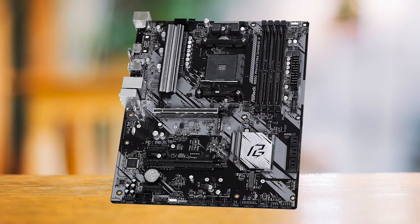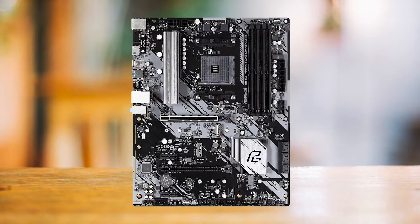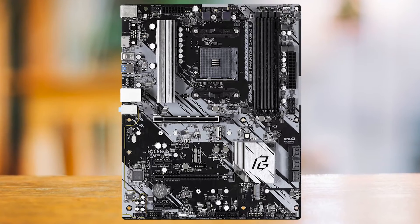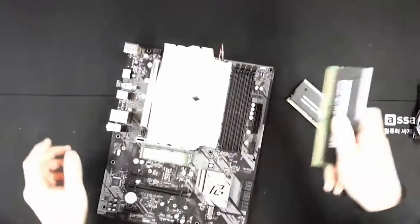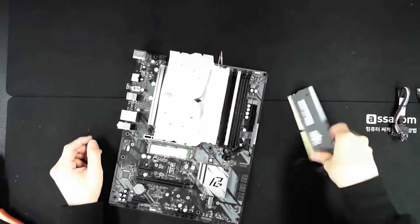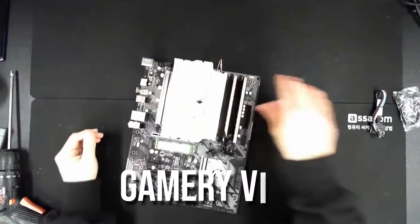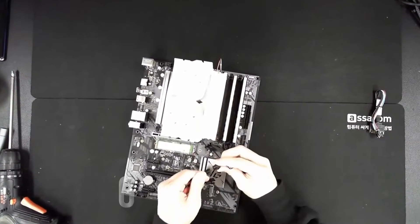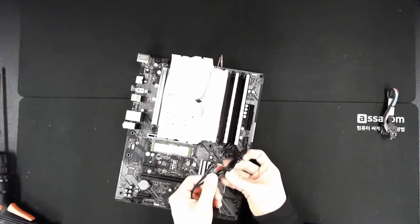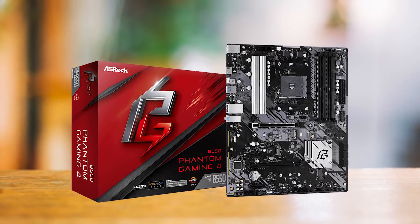With such high-end features, this board is the ideal choice for workstations without spending an arm and a leg. As for the design, the B550 Phantom Gaming 4 was already ASRock's cheapest B550 board at launch, but they still put effort into making it look attractive. Hints of silver throughout elevate it to a more elegant look without too much of a gamer-y vibe, making it easy to pair with any PC build. If you want the most utilitarian motherboard for the AM4 socket, it has to be the ASRock B550 Phantom Gaming 4.